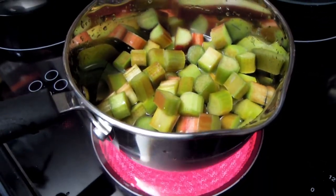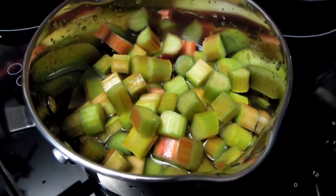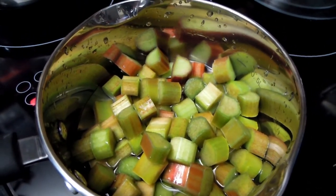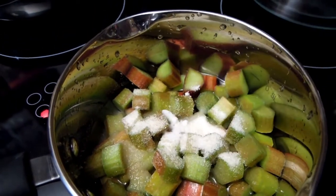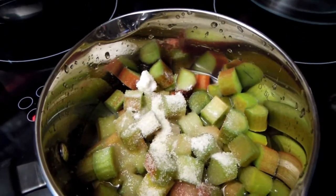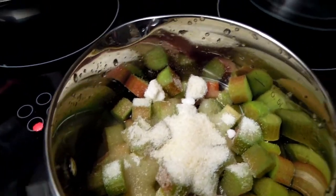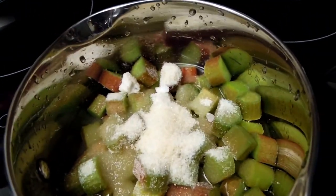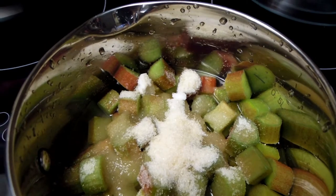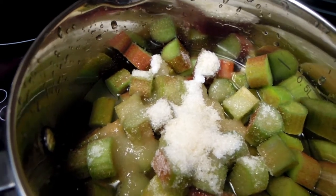I now have my rhubarb pieces on high heat. There's a little bit of water at the base which will generate steam. I'm now going to add several spoons of sugar — that should be enough — and then I'll keep the sugar and watch it turn into a lovely, delicious sweet nectar.